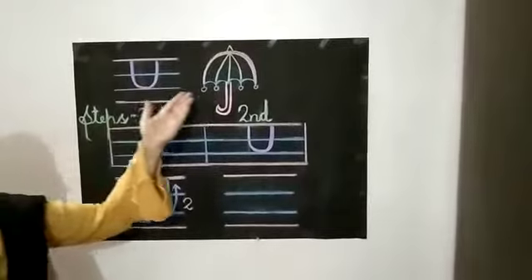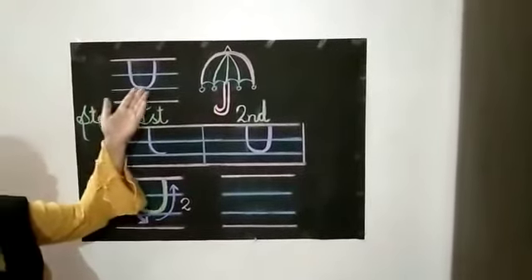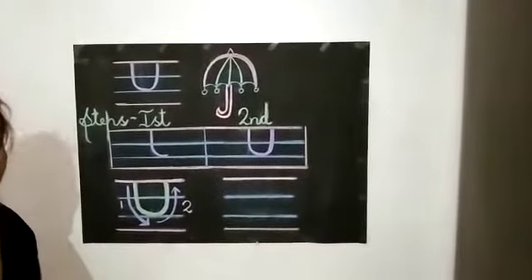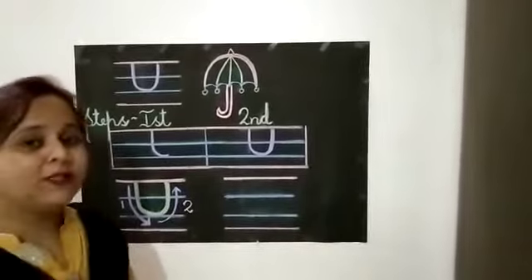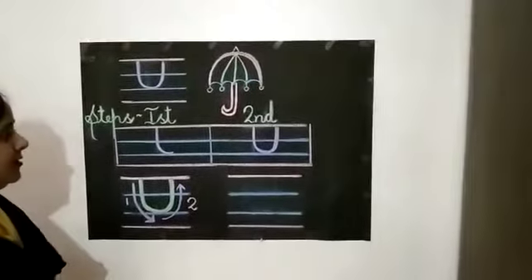U for umbrella. Now children, we are going to learn how to write letter U step by step. So in the first step,